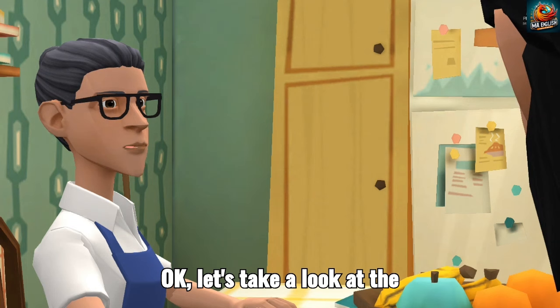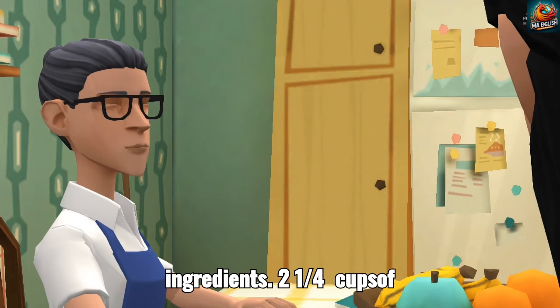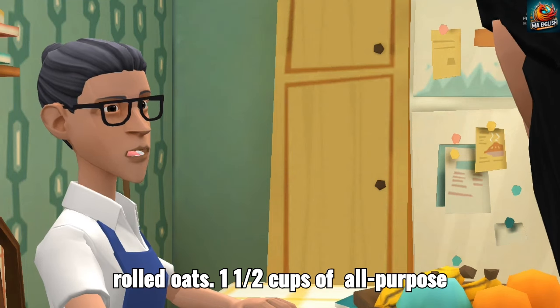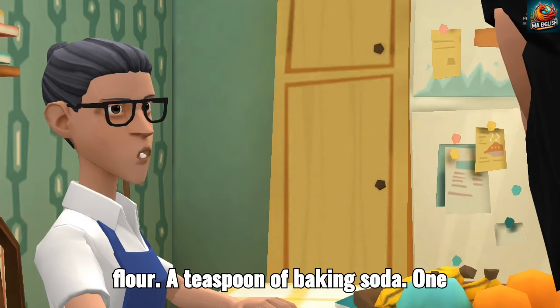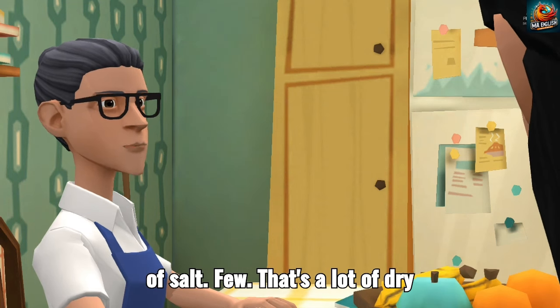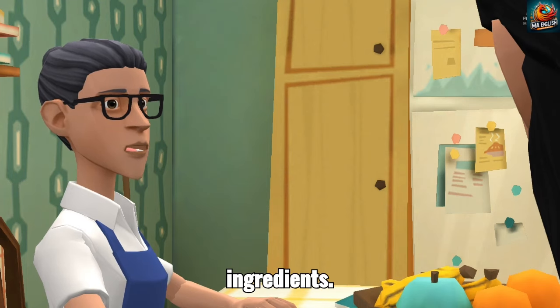Let's take a look at the ingredients. Two and a quarter cups of rolled oats, one and a half cups of all-purpose flour, a teaspoon of baking soda, one teaspoon of ground cinnamon, a half teaspoon of salt. Phew, that's a lot of dry ingredients.